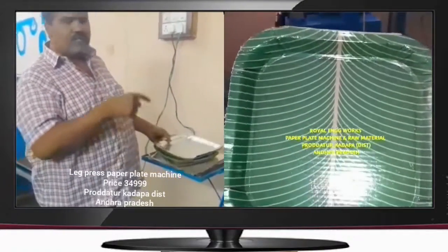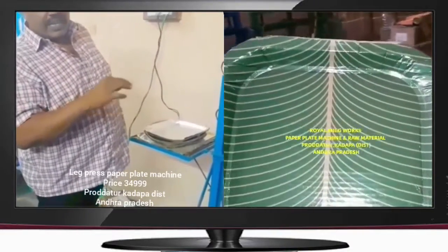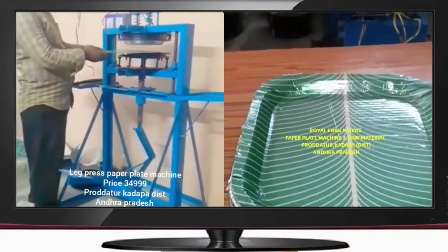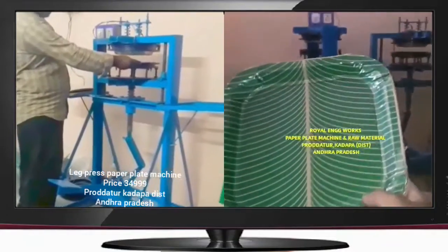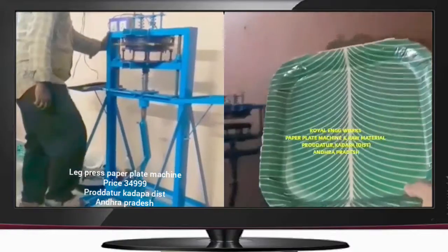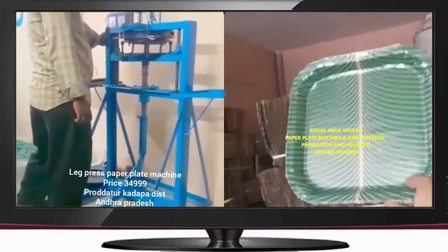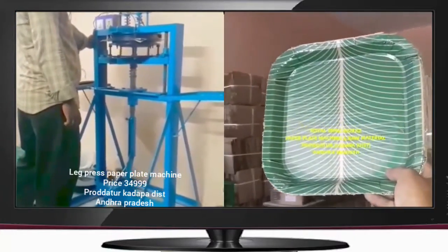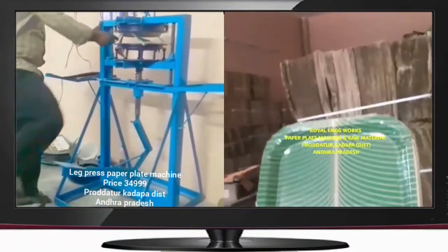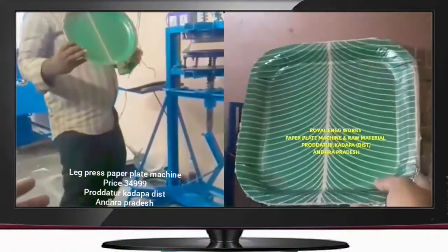We have a clear explanation for this machine. We are going to have the same sheet for the face. The sheet is not as thick as it is, and now we will have the same shape. It is very clear in the circle.